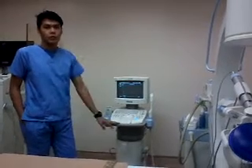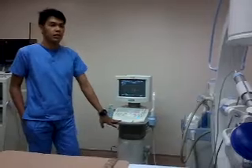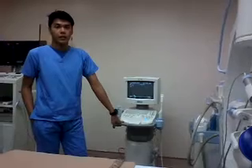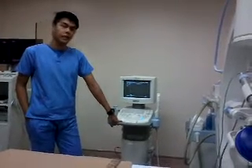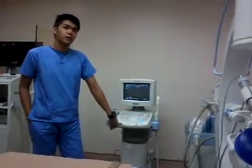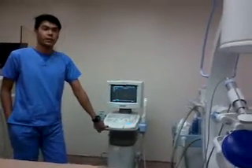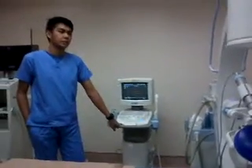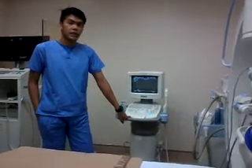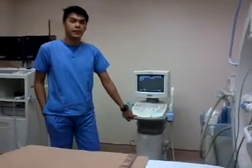In ESWL, we use two terms: power, which denotes the power of the shockwave itself, and frequency, which refers to how often the shockwave is delivered. For the kidney procedure, we use a power of up to 0.3 — starting at 0.1 and ending at 0.3. That's the advisable range. We give a total of 3,000 shots and a frequency of 60.